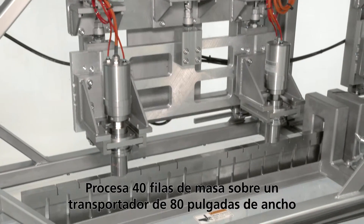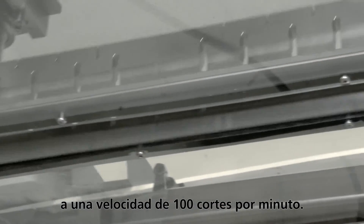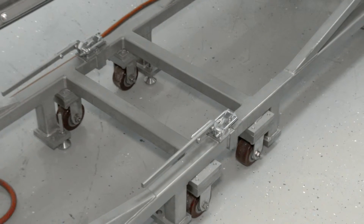Processes 40 rows of pretzel dough on an 80 inch wide conveyor at a rate of 100 cuts per minute. Also utilizes a modular frame design.